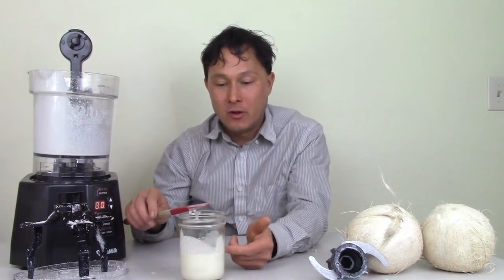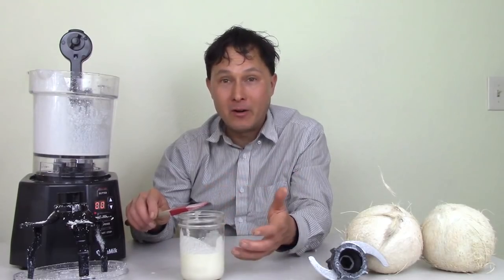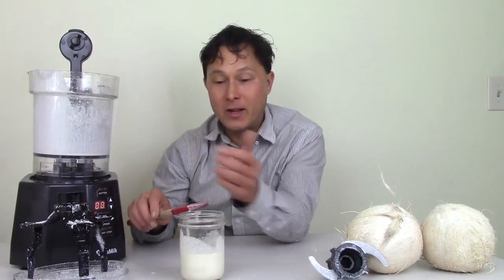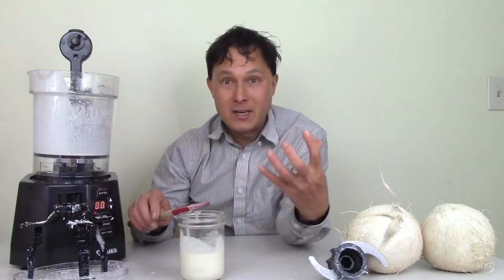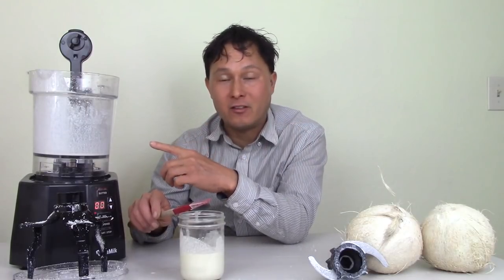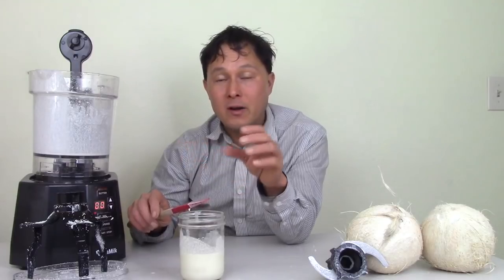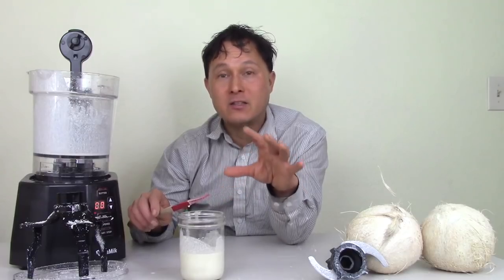The cool thing about the Nutrimilk is you could do mixtures — like macadamia nut with coconuts, making macadamia coconut butter. Once it's buttered up, you could add in dried fruits like raisins, blend them in once it's done, and have a sweetened nut butter sweetened by fruit, which is super healthy. You can put turmeric powder, cinnamon, nutmeg, pumpkin pie seasonings — you could basically spike it however you want. That's the amazing thing about the Nutrimilk: you are in control when processing your own food.